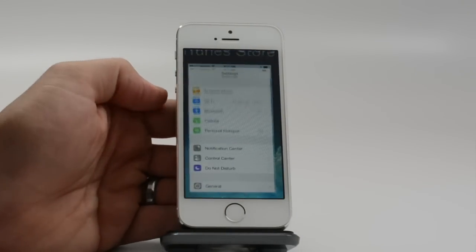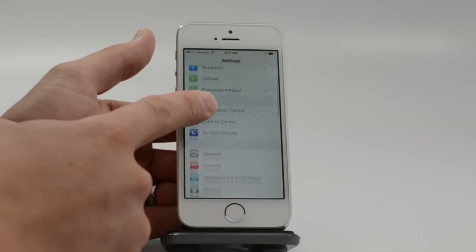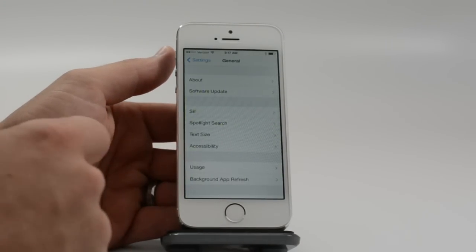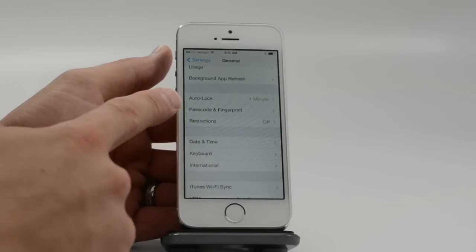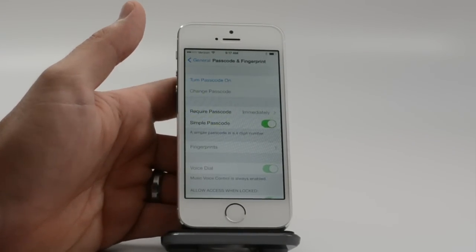First thing you want to do is go into Settings. Once you're on Settings, tap on General right here and then scroll down until you see Passcode and Fingerprint. You have to set up both a passcode and a fingerprint.